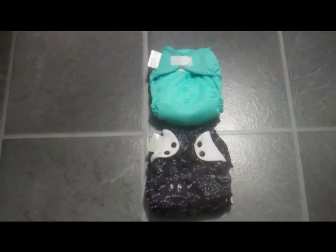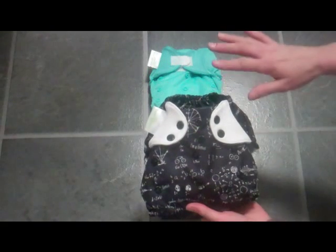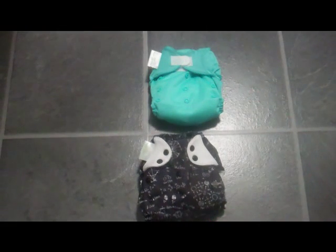This is a Nappy Lady demonstration of the BumGenius Freetime all-in-one nappy. The Freetime is a birth-to-potty nappy, so the one nappy goes all the way through from approximately birth to 35 pounds.